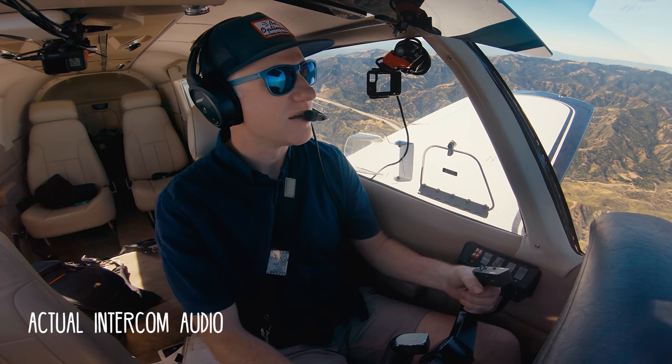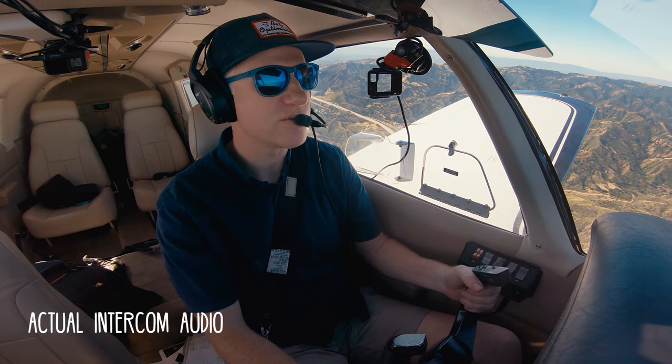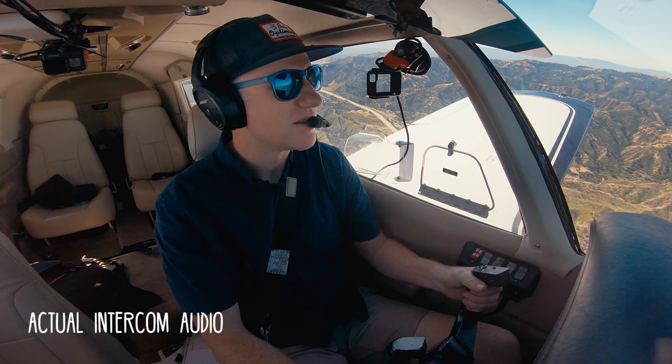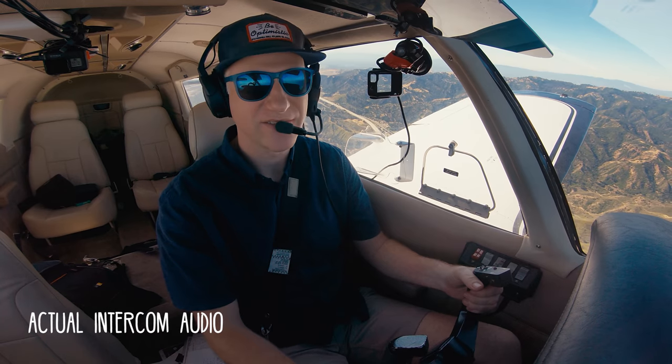We actually receive a call right now mid-flight. The caller asks to come join us, and we invite them aboard to come flying with us.